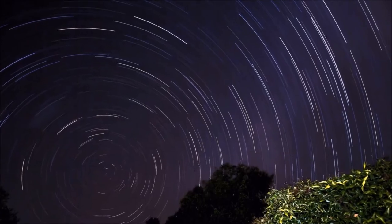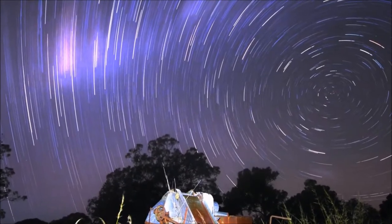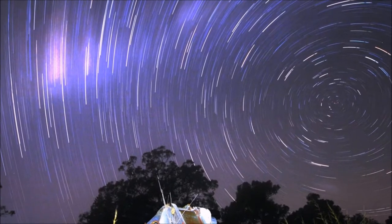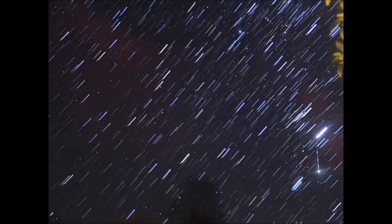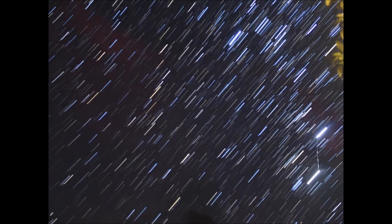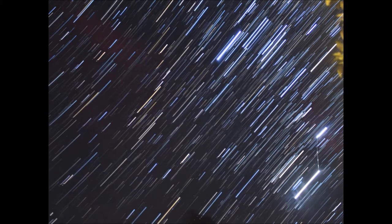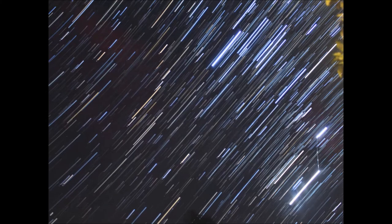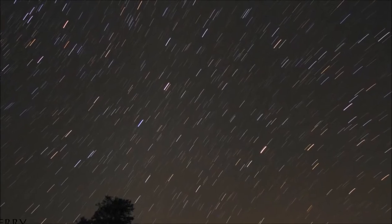Once you've got your photographs, go inside and download a program called StarStax — that's S-T-A-R-S-T-A-X. StarStax gets all your photos, you load them in, and it stacks your photos on top of each other very easily. It produces the trail that you see what I'm showing you here now.